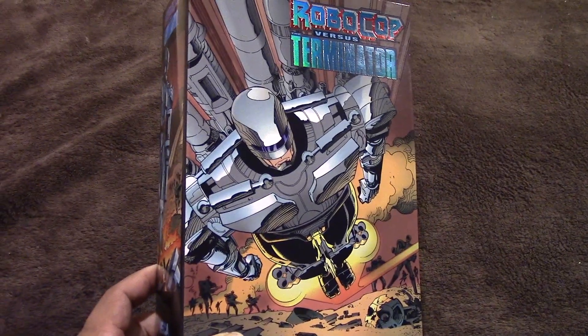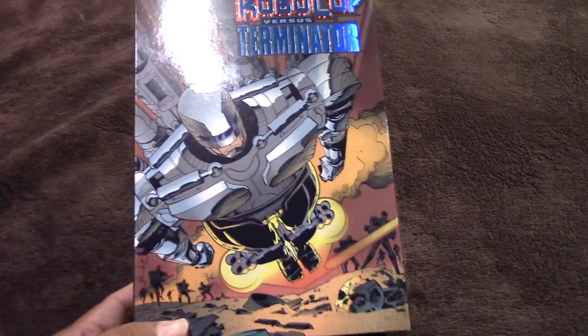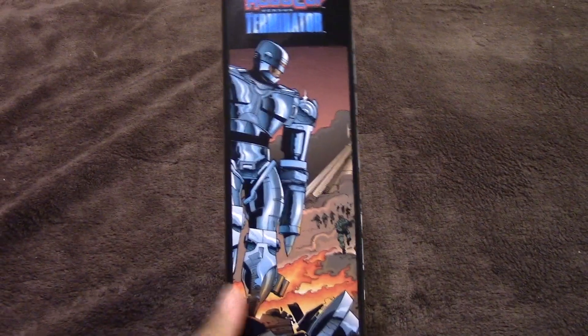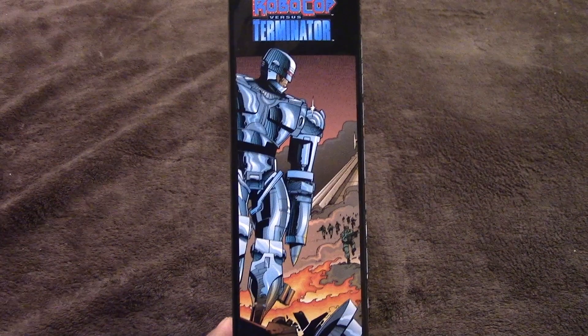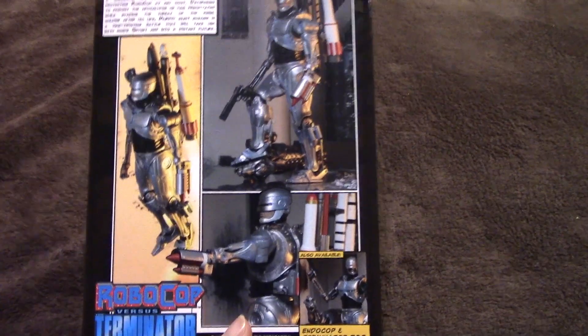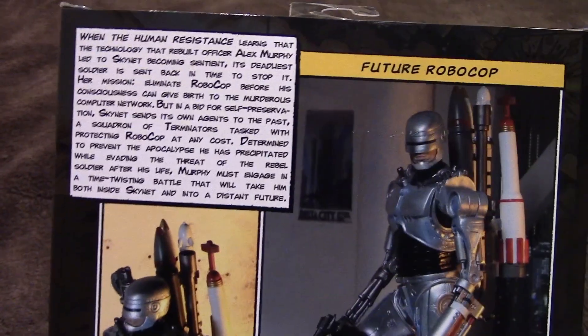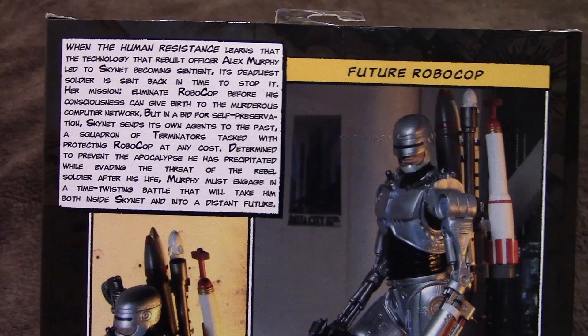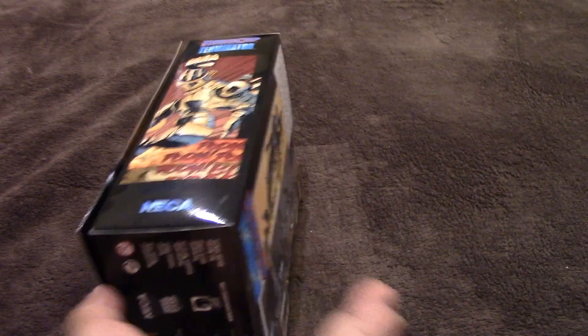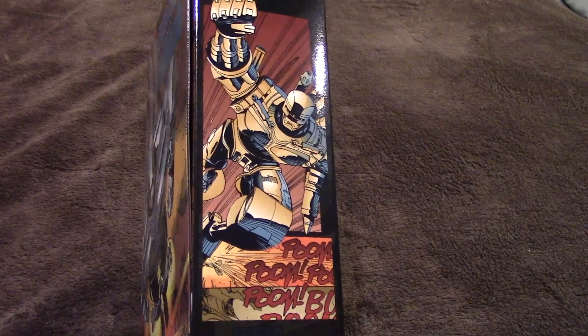So let's take a quick look at the packaging art. Some great artwork there by comic legend Walter Simonson from the famous mini series. There is another image there from the comics, and on the other side some more artwork there by Walter Simonson.